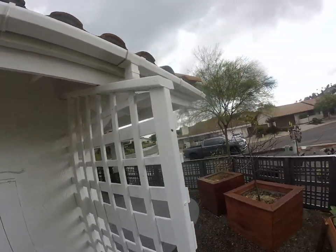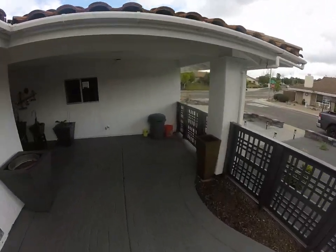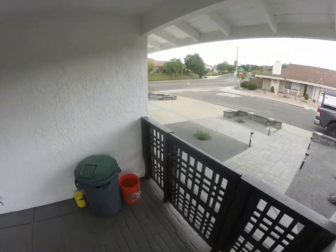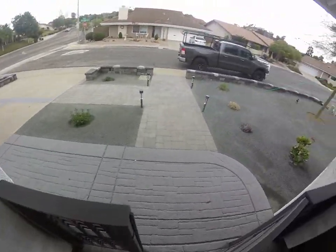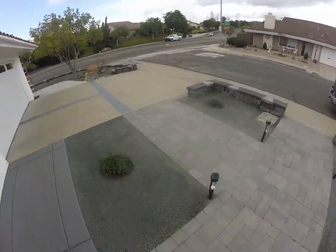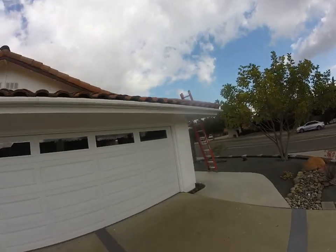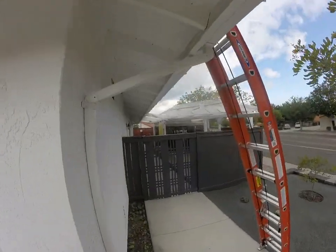Let's go ahead and work quickly. The home is very well maintained, very nice design, and will benefit from a flat concrete gray tile to accentuate the contemporary design.